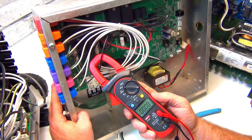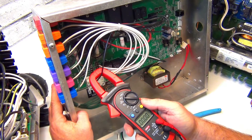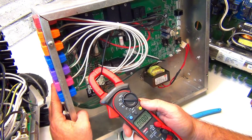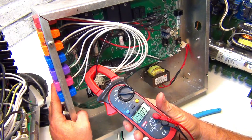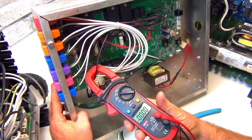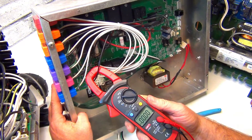Find out what amperage is listed on your equipment - it should be right on it. If it's a two-speed pump, the red wire is high speed. If there are only two wires on the block, check your equipment to see what the amperage is while running.